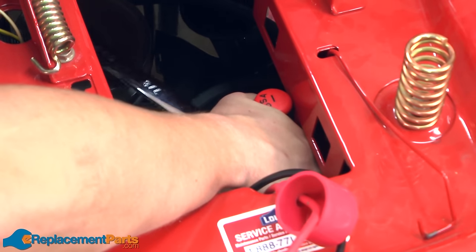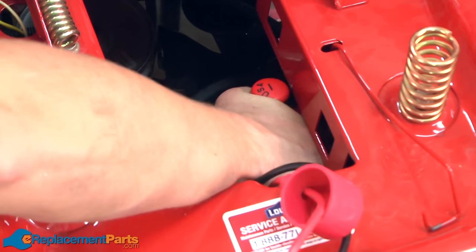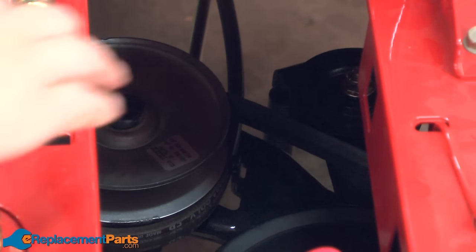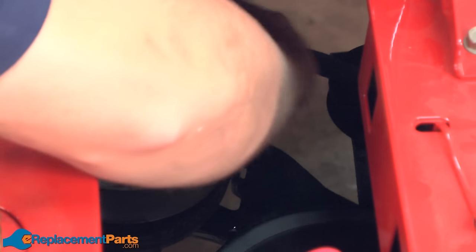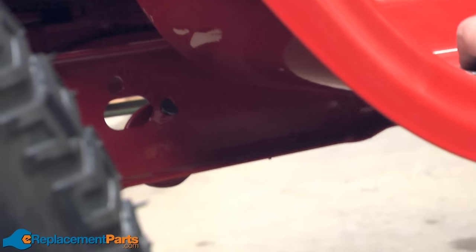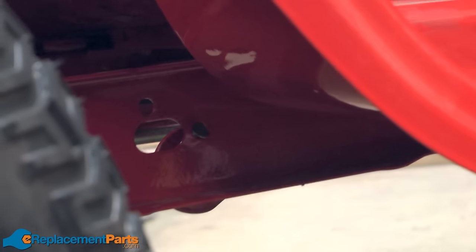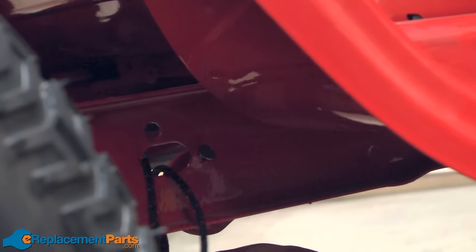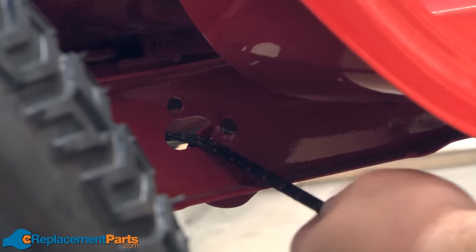Then re-secure it with the nut. Then I can thread the belt back around the top half of the variable speed pulley and back around the idler pulley. Now I'll reattach the idler tension spring. Again, I'll use my rope to pull the tension back onto the spring — just loop the rope around the end of the spring and then pull it back through the frame.